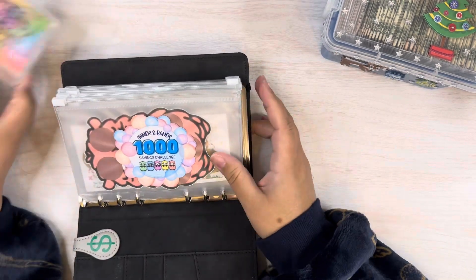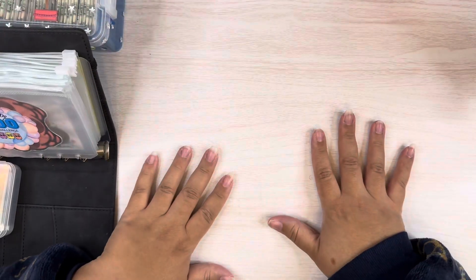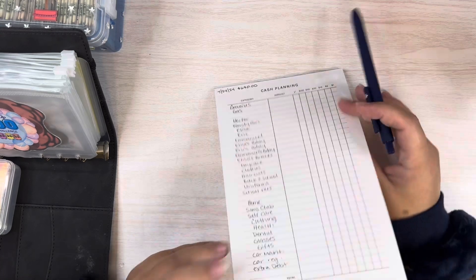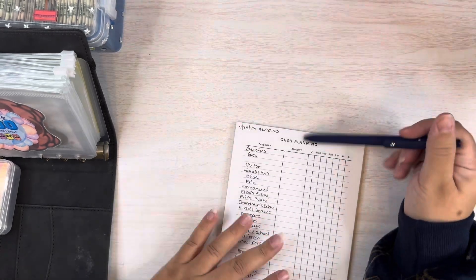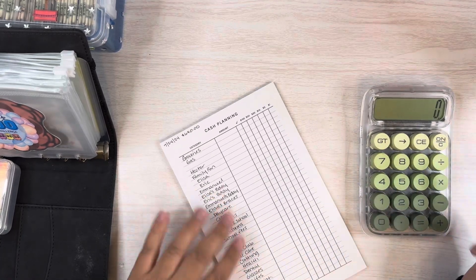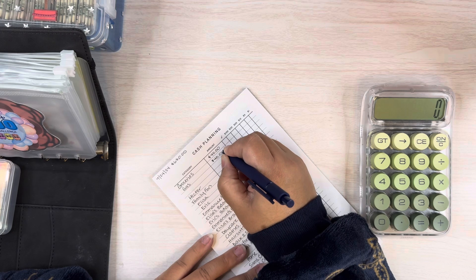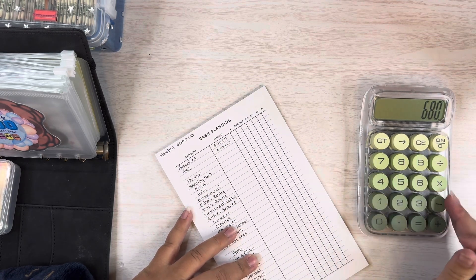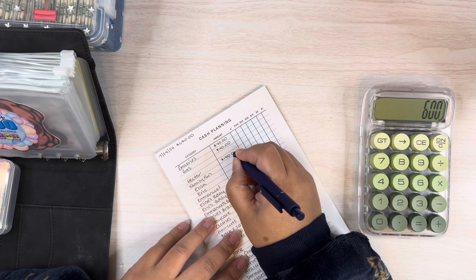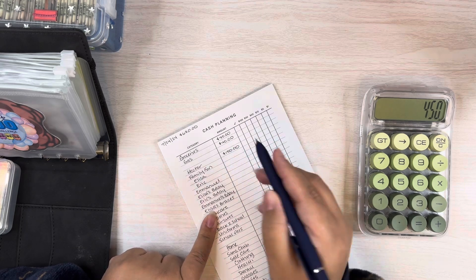First things first — before we plan the challenge money, what I like to do is put money in my sinking funds and future funds first. I went through and wrote down all the categories for all my binders that I'm stuffing this week. We're starting off with $680. I budgeted $40 for groceries and $40 for gas, so we take away $80. Then for my brother — I give him $150 a week for watching the kids.